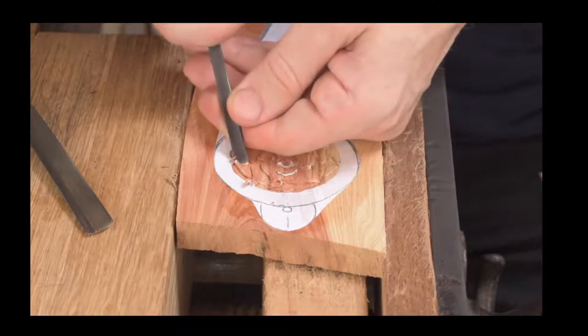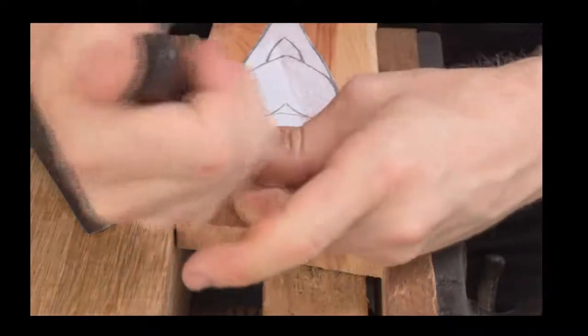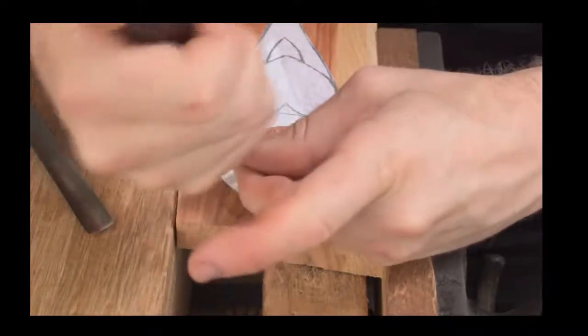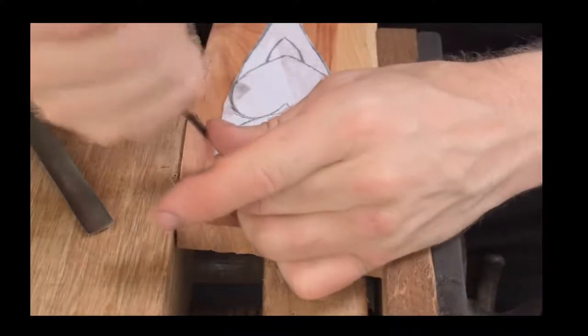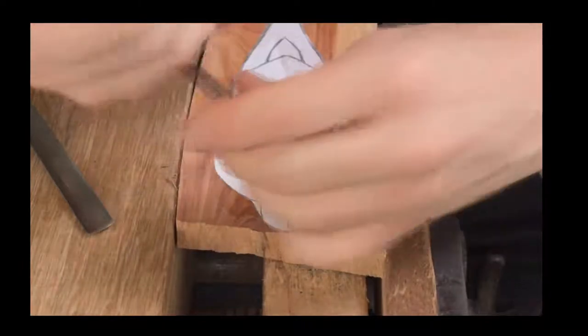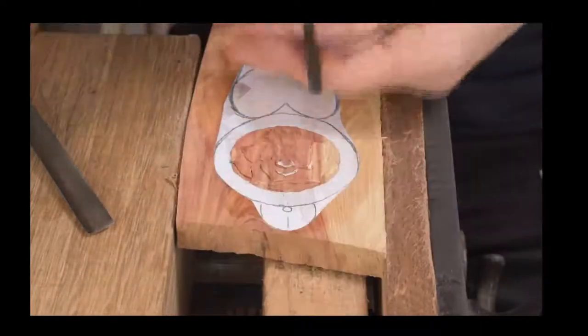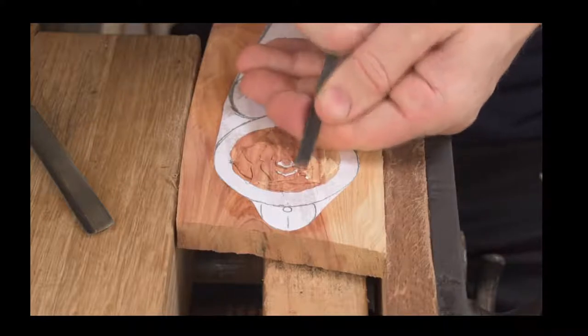Just seeing a few little bits of wood left on that stop cut — taking those away, tidying that up, and finishing on the top of the petal just like so.